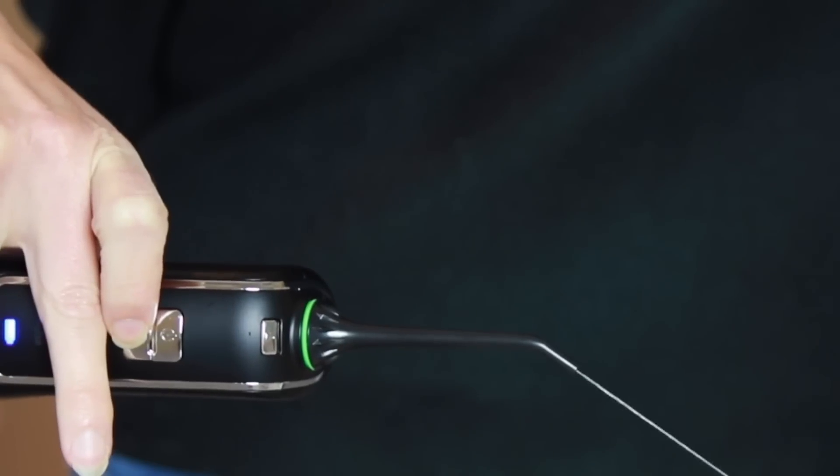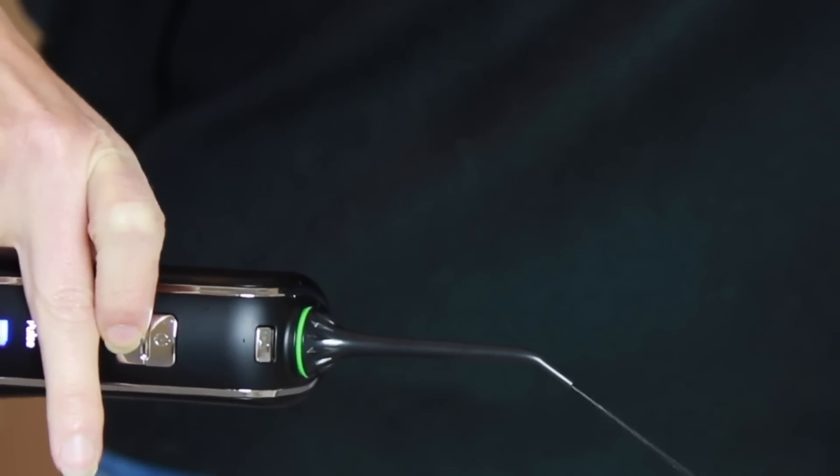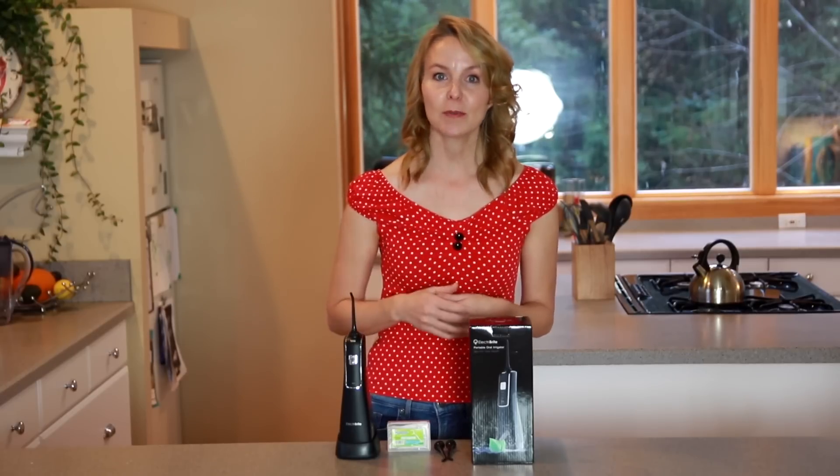It has three modes of operation: normal flossing, soft, and pulse mode. You can choose the mode that suits you according to your oral condition. Normal mode can be used for daily cleaning, and children can choose the relatively gentle soft mode. When residue accumulates in your teeth, pulse mode with a larger water pressure can be used.